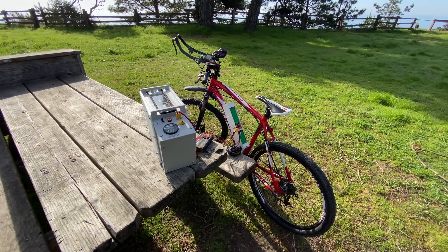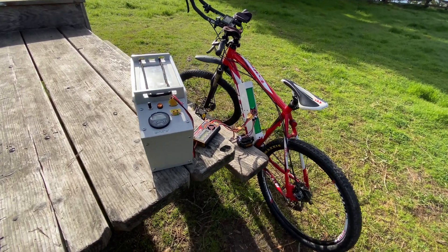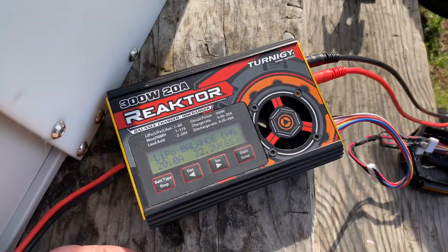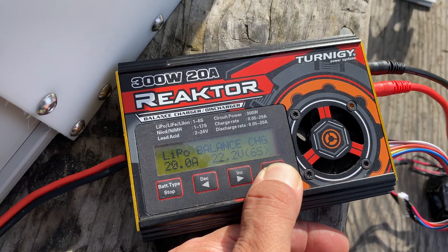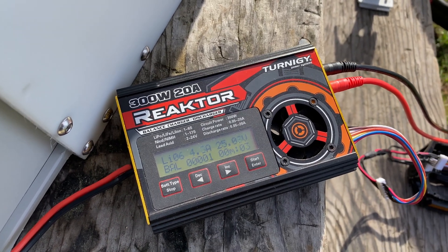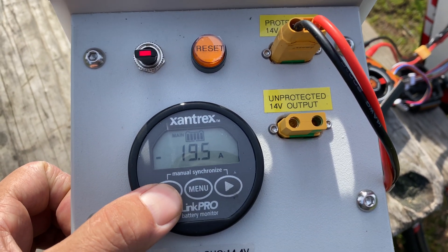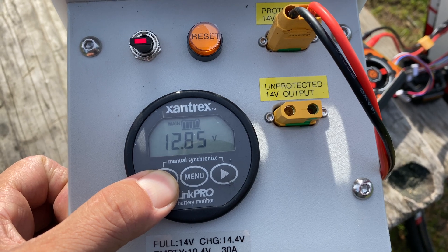This is one of my electric bikes. It runs on 44 volts and it uses two 6S RC LiPo batteries. This is the battery charger that I use — it can charge and balance lithium batteries or charge lead-acid batteries. It's basically a buck-boost converter: you can input a wide range of DC voltages and output a wide range of DC voltages. I'm powering this battery charger with my portable lithium battery.